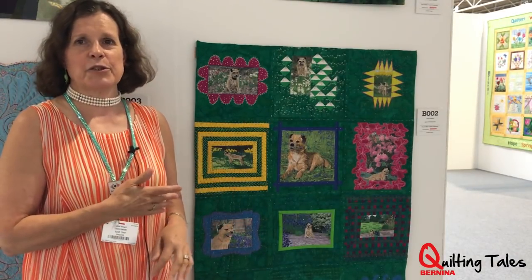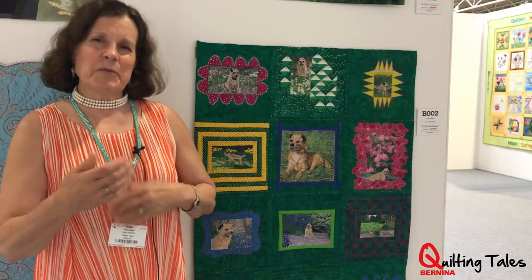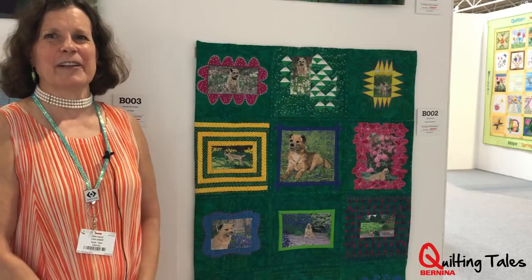I have put this on social media as I was making each block, because Jack actually has a Facebook page, so I was putting that on as well. So it's nice for my Facebook friends to see it in real life.